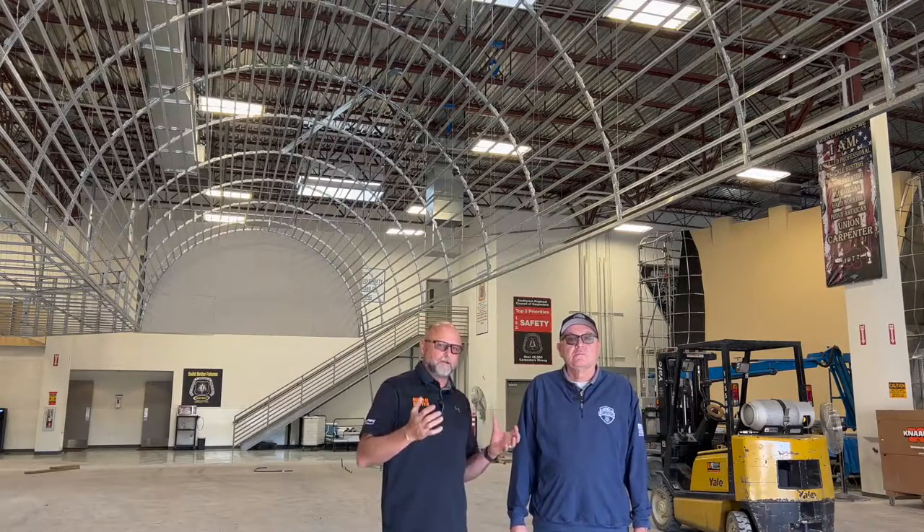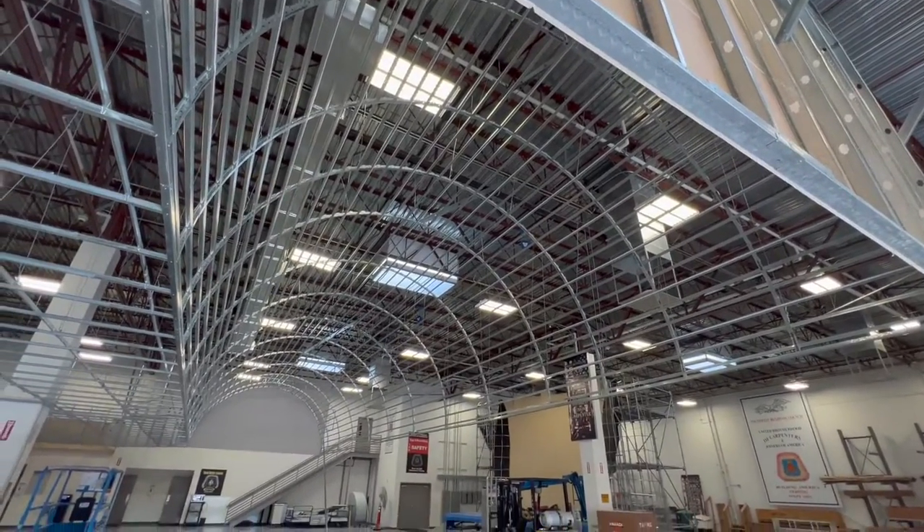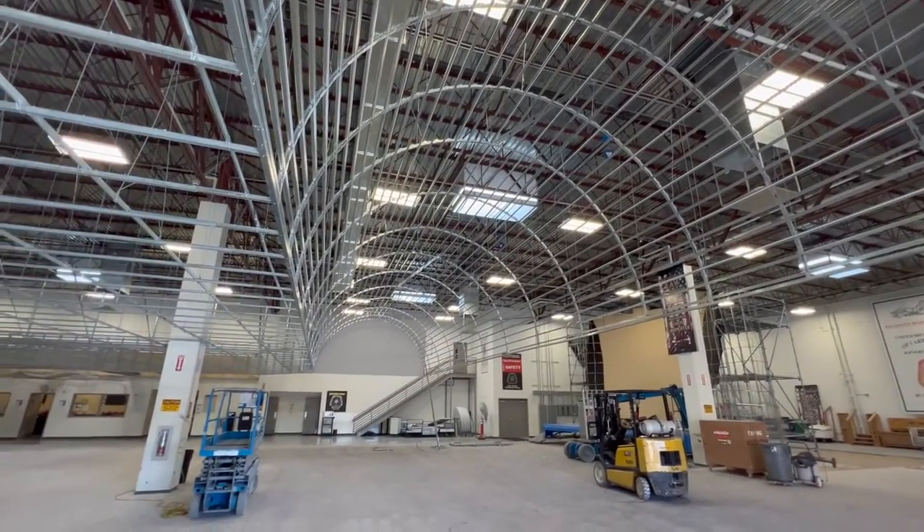Today I'm in Las Vegas at the local United Brotherhood of Carpenters training facility. I have John Flanders here, and he's their lead instructor. I just pulled him out of a class with 16 apprentices. This barrel vault was part of an apprentice training class that John led his apprentices through.